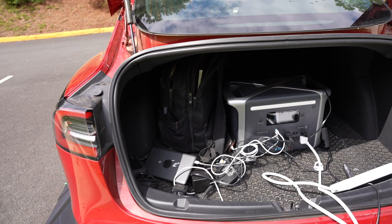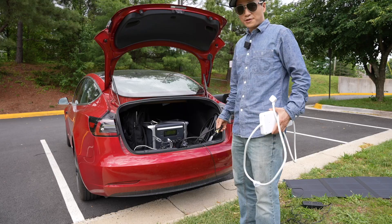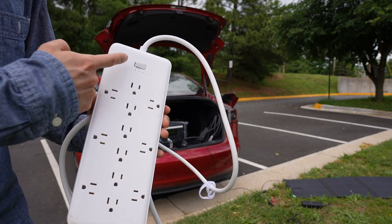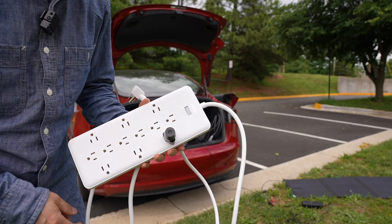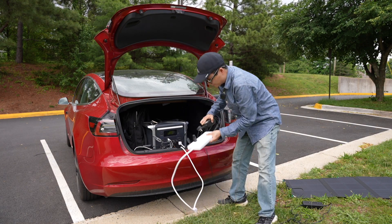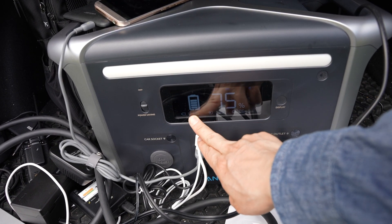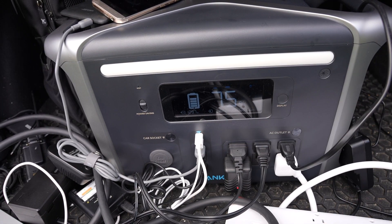There are two things required to charge the Tesla with the power station: a power strip with ground protection — I'm using the Anker power strip — and the ground bonding plug plugged into the power strip. Otherwise, the Tesla charger will not work. According to the display, it's drawing about 1,300 watts and getting 22 watts input from the solar panel.